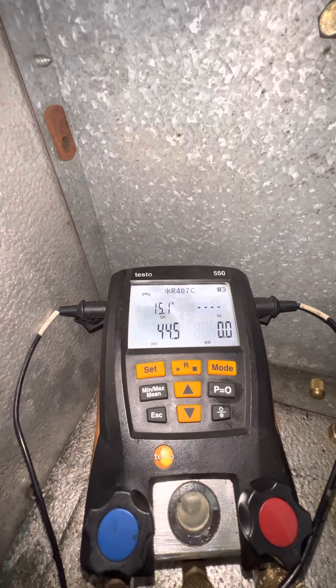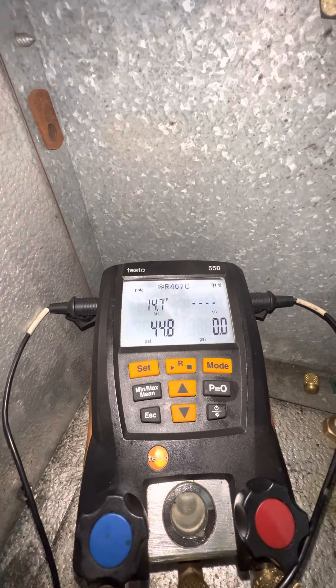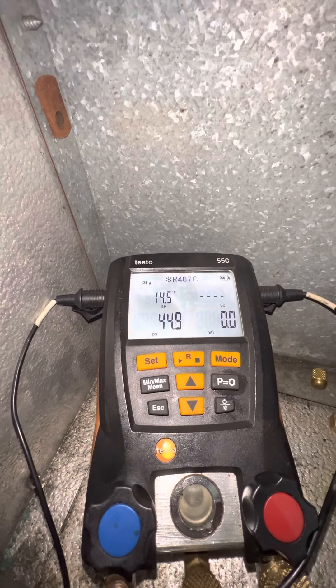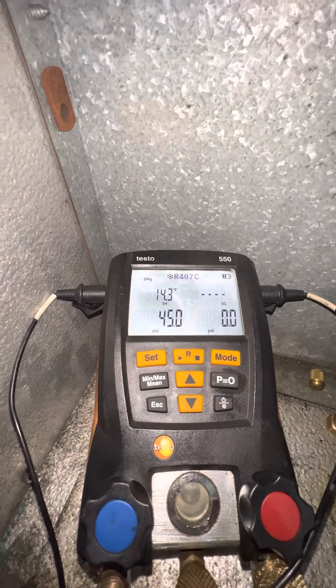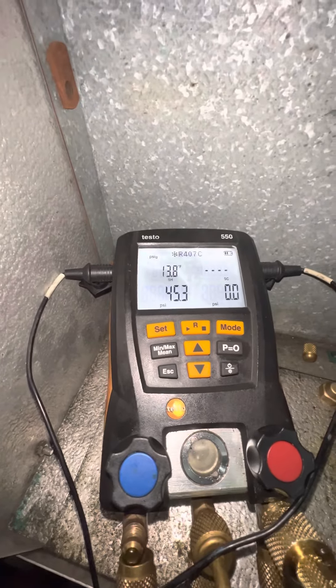We're passing through 15 degrees it looks like. I'm going to go ahead and pause this and come back. This is an iPhone — you're not allowed to pause, you can only stop it.